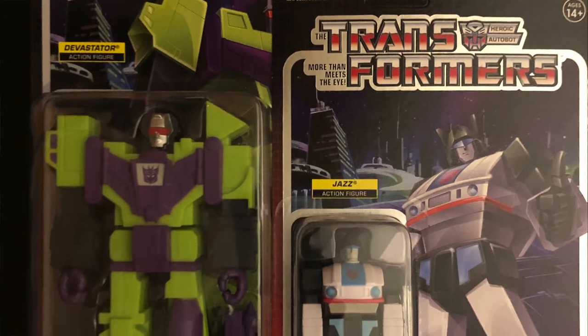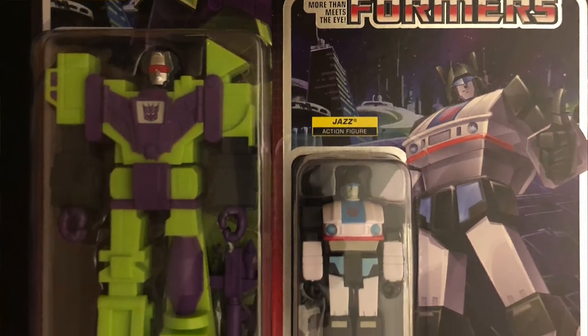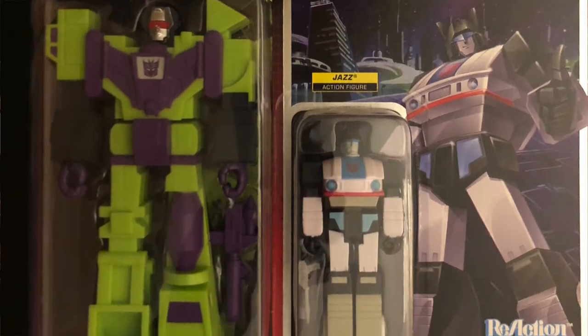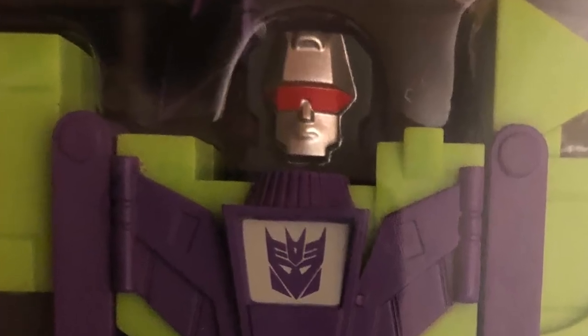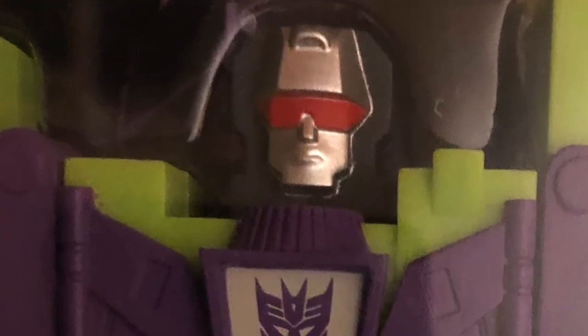We have Jazz here from Series One for comparison — and that's how they match up. Insane! This particular version of Devastator by Super Seven is very close to the Generation One cartoon look. It's a little blocky, but that's the cartoon style, and I think they really captured the essence of the cartoon. All of the ReAction figures capture that Generation One cartoon look, but Devastator just stands out — the beautiful bright green and the purple.